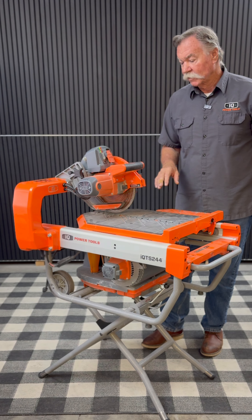We'll go into some other features here on how to change the blade, how to remove the blade guard, how to set the saw up and take it down, and then later on we'll get into how to do the annual tune-up on the saw.